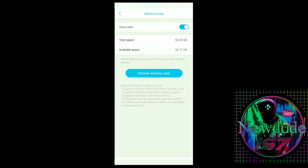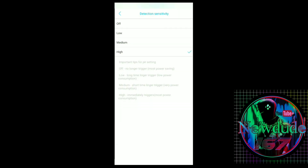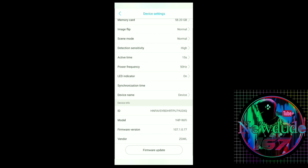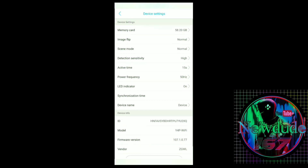Let's go into settings briefly. Under Memory Card you can see cloud video total space and available space, and you can format your memory card. Since I record to SD card I'll leave cloud video off. Other settings include: flip image, scene mode, detection sensitivity — off, low, medium, or high; you want that on at least medium for motion detection. Active time options are 15 seconds, 30 seconds, 60 seconds, or always. Power frequency is 50 or 60 Hz — 50 uses less battery. There's also an LED indicator toggle — leave that on.